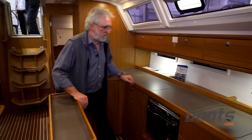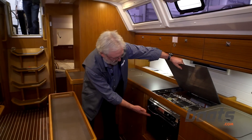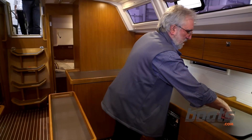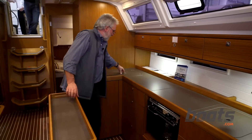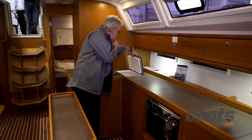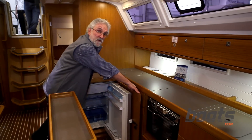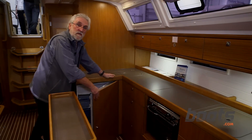Once again, as with all Bavarias, we have this superb Corian-style top and a cover over the cooker, which also has an oven, that spreads out the workspace, and you have a large sink with a drainer. You also have on this boat the same top-loading fridge which you can turn into a freezer, but the great advantage is that you also have a large front-opening fridge for your day-to-day drinks and food needed during the day.